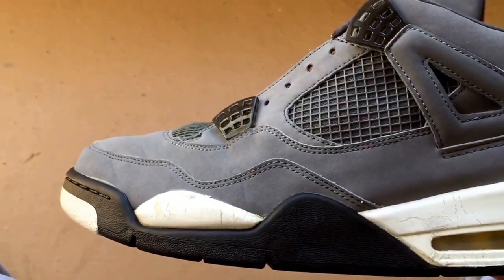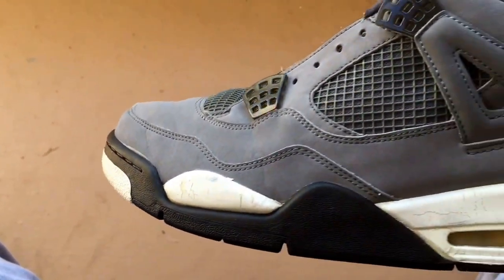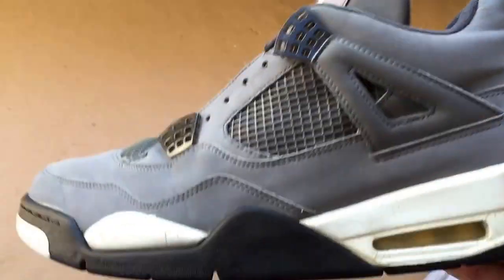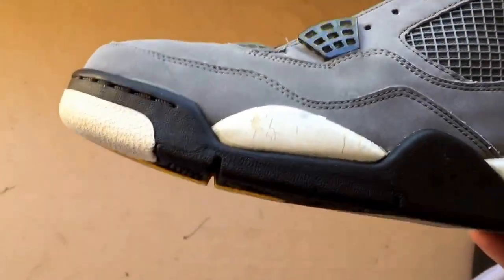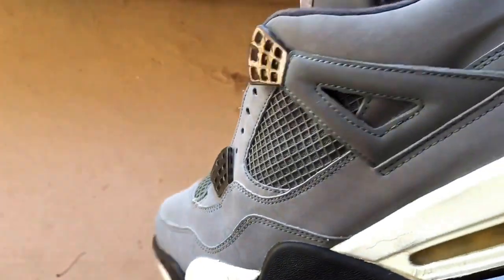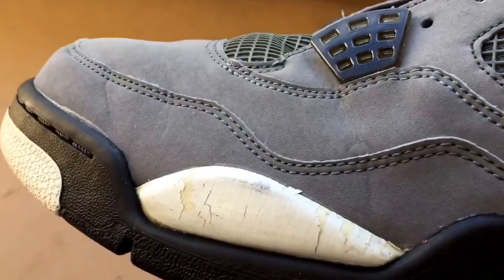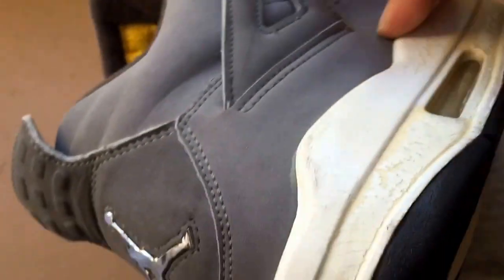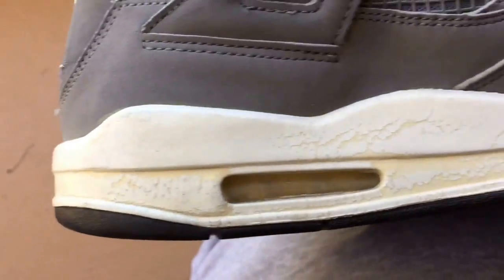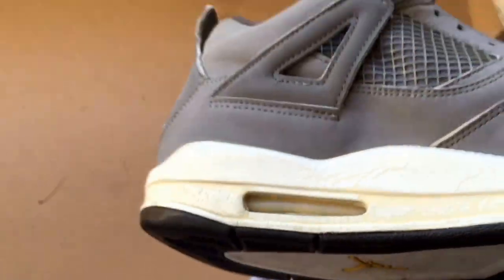What's up YouTube, it's your boy B Don — Betos Kicks. So you guys know I'm restoring these cool gray fours. I just barely finished cleaning the whole upper, looking good. So now I'm going to go ahead and start removing all that peeling paint on the midsole. Just going around so you guys can kind of see.